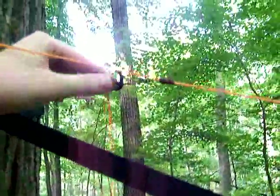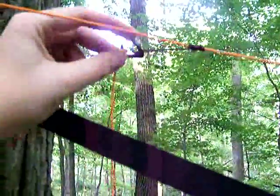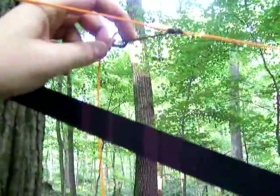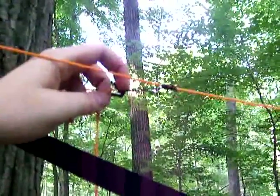One piece I didn't mention: you don't need to have a microbeaner here. You could just as easily tie a knot in here, pull the cordage through the Prusik, and then tie two slippery half hitches or a slip buntline or something along those lines, and it would work exactly the same.